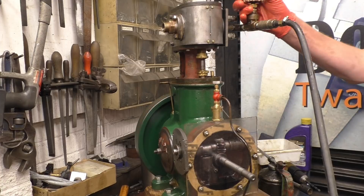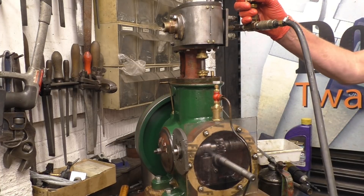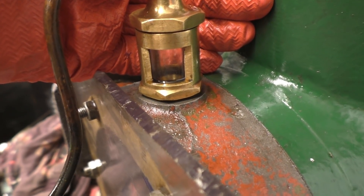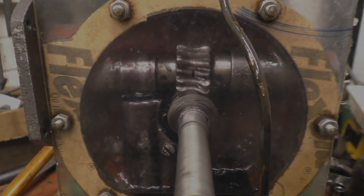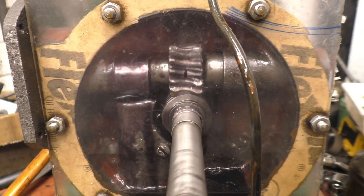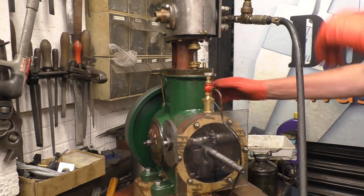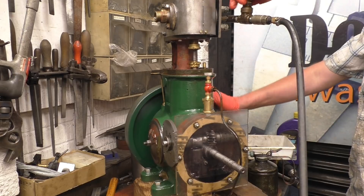You can see the oil dripping through the side glass — I'll bring the camera in so you can see it. You can see the oil dripping there, which means the oil is getting circular around the engine. See how the pump works. The engine is designed to run at 1000 RPM, which is probably why the oil supply is not that good at low revs.